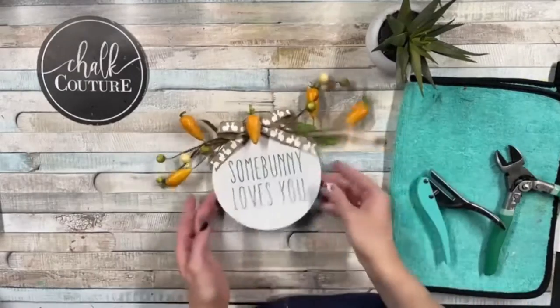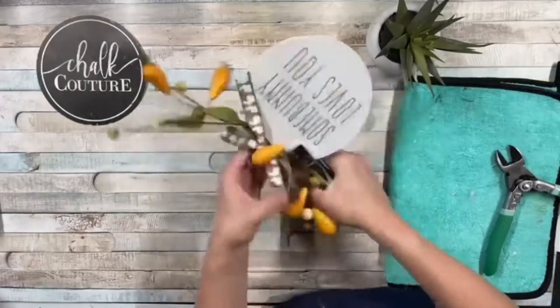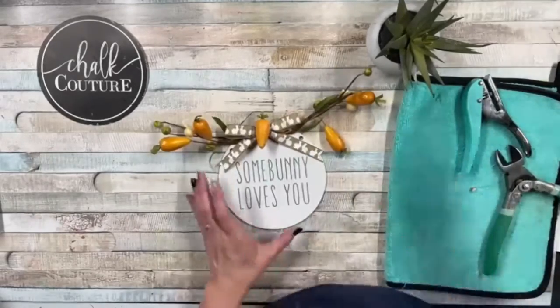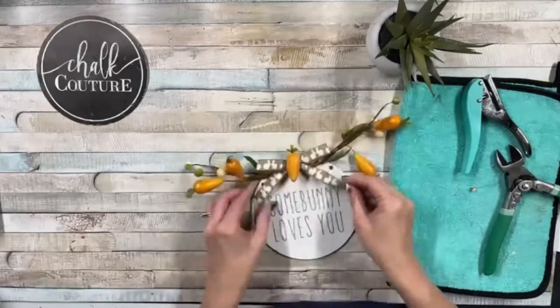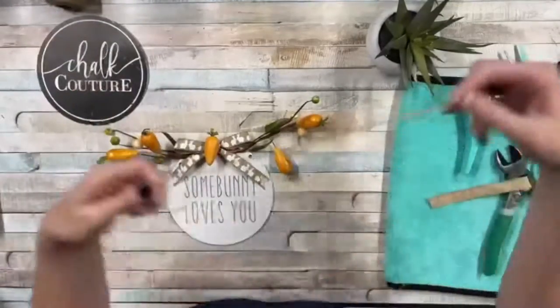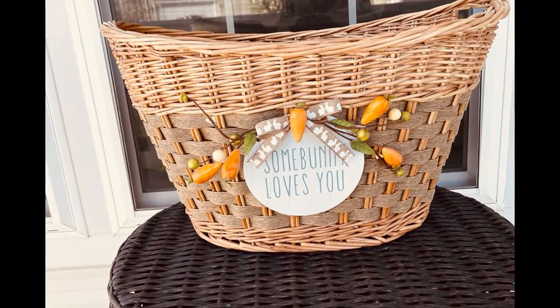All you have to do is use our hole punch, and this can punch holes on our chalk chips or our simple shapes or anything that you want to add a little hole to hang. I used some twine and all I did was thread the twine through and added this beautiful artwork to a basket. How cute is this? Somebody loves you.